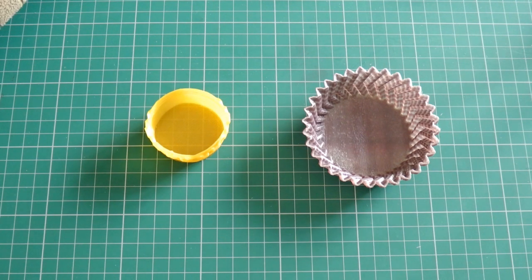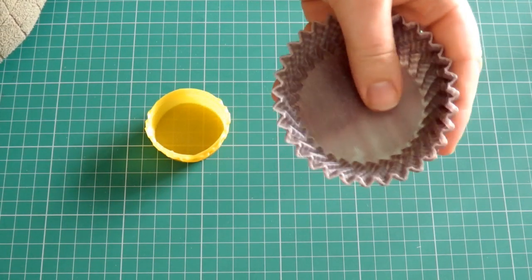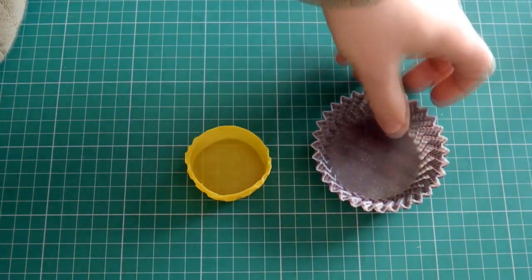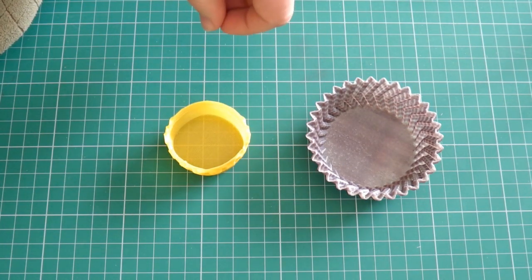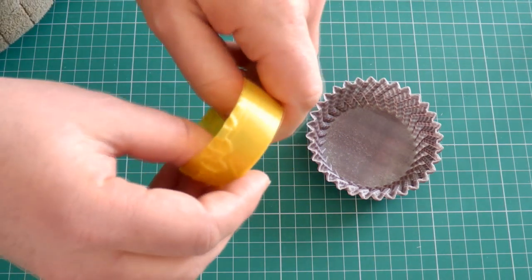I'm going to do a quick destruction test on some PLA and printed nylon. This is the Nylon 618 and this is just some PLA, to show you the difference in flexibility and strength between the two different materials. First of all, let's destroy the PLA — should be fairly straightforward, fairly easy.